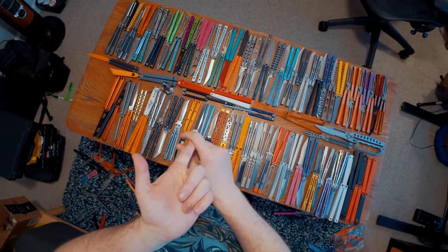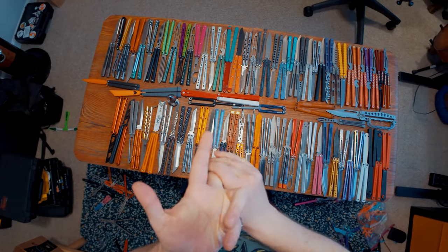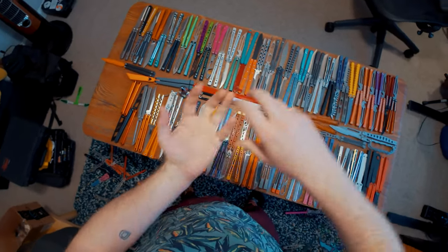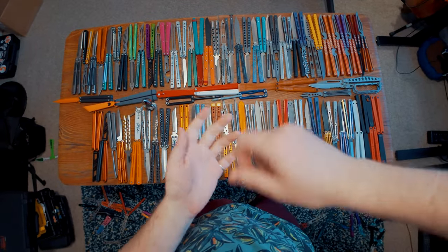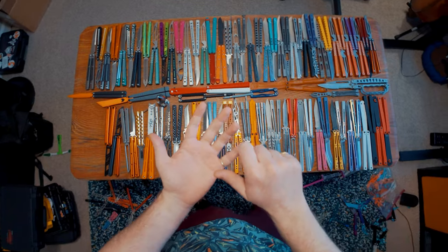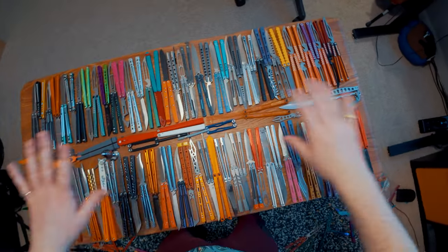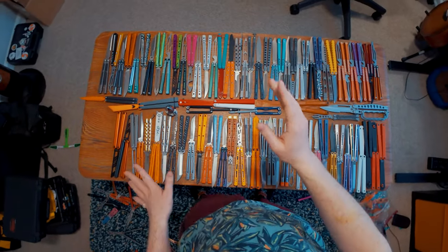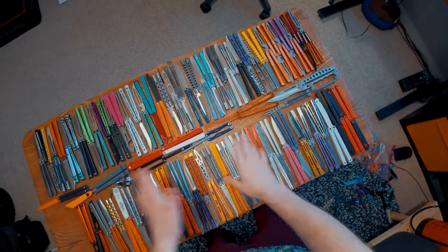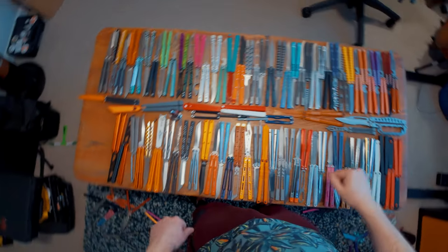Gliderco has been absolutely busting it down when it comes to not only making incredibly good balisongs, but also making just the best balisong accessories bar none. They have balisong display stands, a bushing tuner, and a bali driver that allows you to screw and unscrew your things and crank them down. Gliderco has made the best accessories. If you don't buy a Gliderco balisong, bare minimum go to their website and look at the accessories section — it is crazy how useful their stuff is.